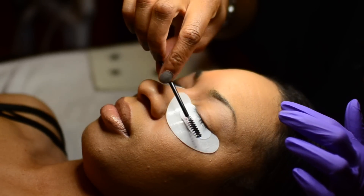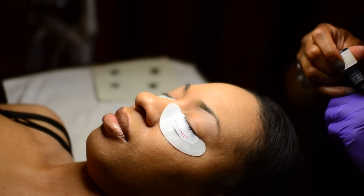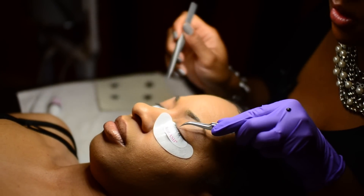The next step is to use a mascara wand and go through and brush out all the lashes to make sure the lashes are even, make sure there are no stray lashes laying anywhere, and just make sure you have an even, clean palette to start with.